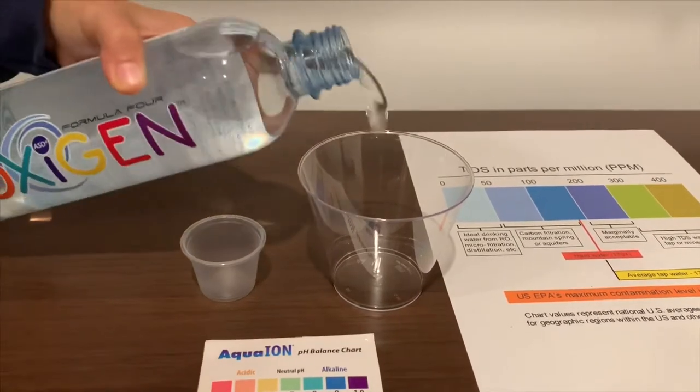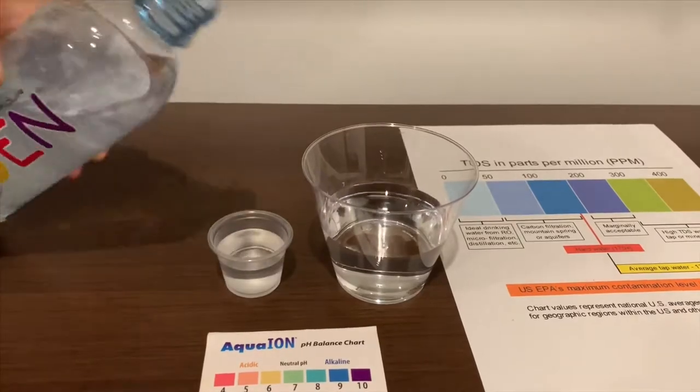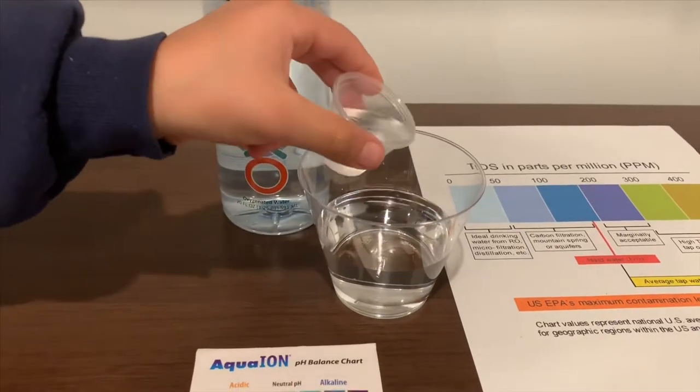Let's pour some water in. This is a little too much for the pH cup. Let's pour some in the TDS cup.